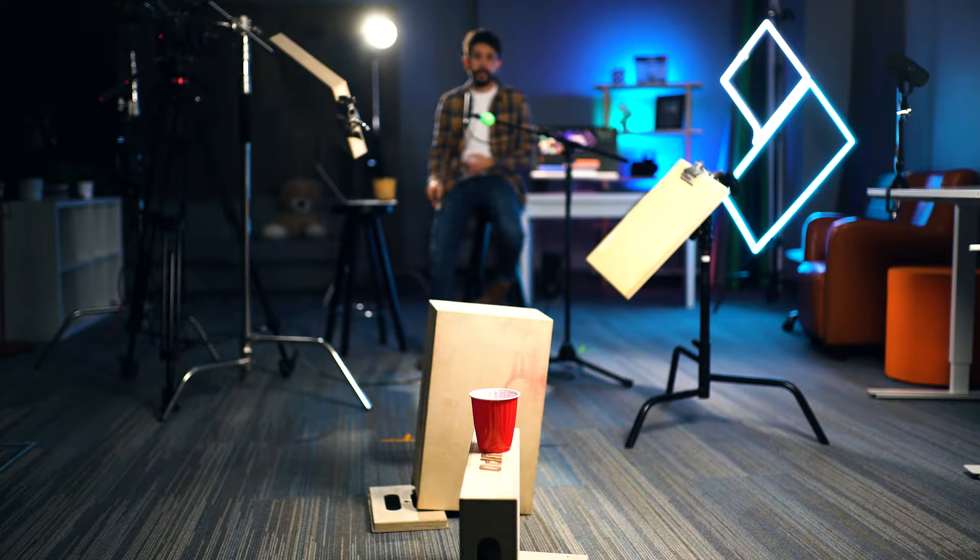For example, we're editing this video, and I have been doing this for a long time now. I might need to go back and forth to see when this ping pong goes inside the cup. Believe me, I'm going to be using J, K, L a lot.